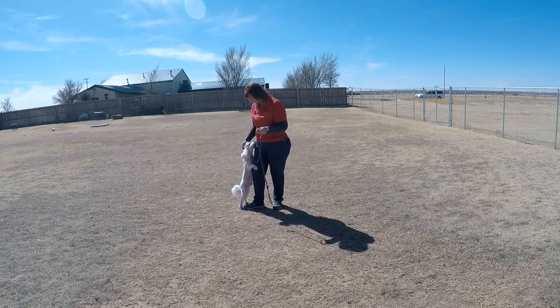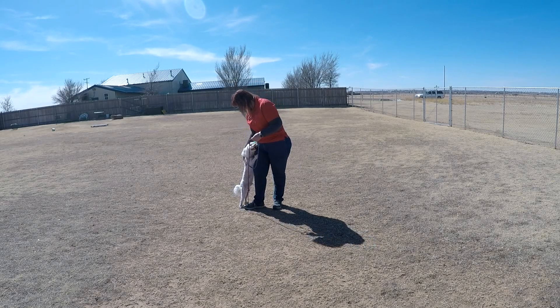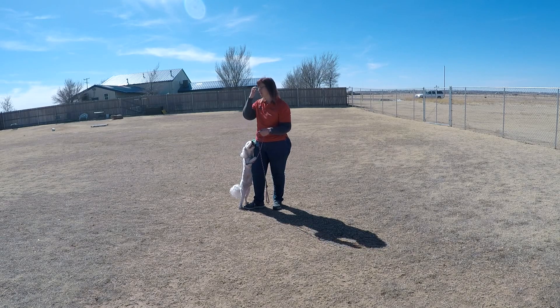I've got Prince Harry out and he's come in for our two-week in-house training. So I want to put a little bit on tape and show you where he started off at. Just walking out here, he's gotten a little dirty already. We'll definitely be giving him a bath before he heads home, but we do that with all of our training dogs.